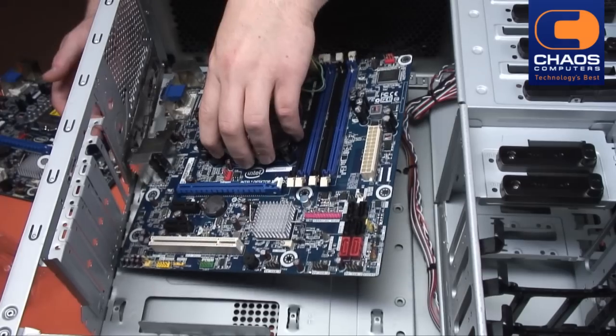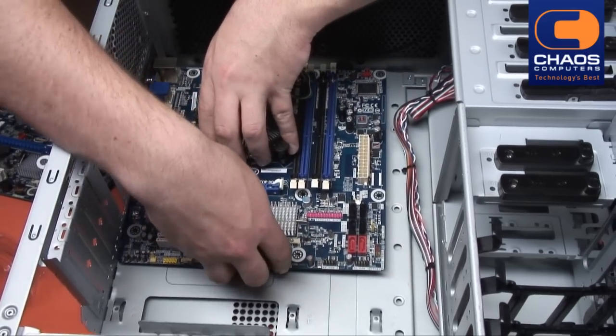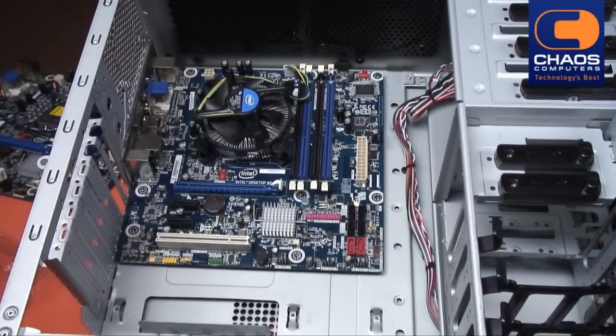Seat the motherboard into the chassis, ensuring each hole sits on a mounting post. Now screw in the motherboard.